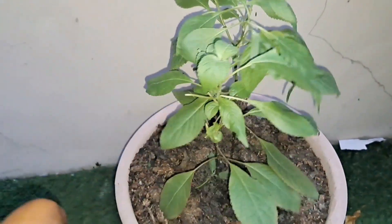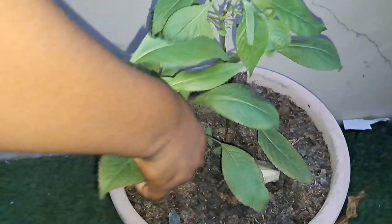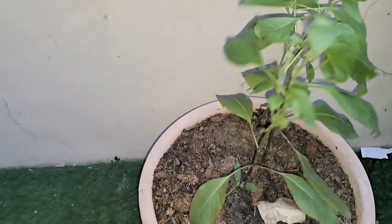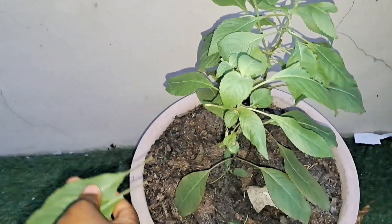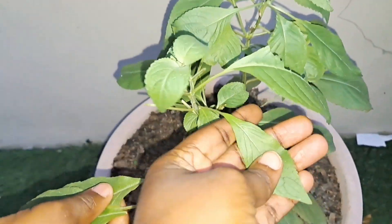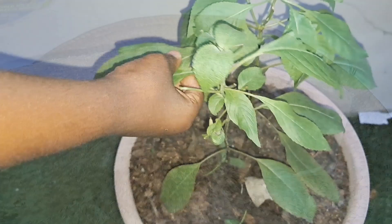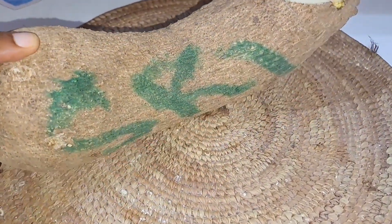We're going to be using scent leaf for this recipe. I have a scent leaf plant behind my house, so I'm just going to pluck a few — about seven or eight pieces. Scent leaves are actually very healthy.